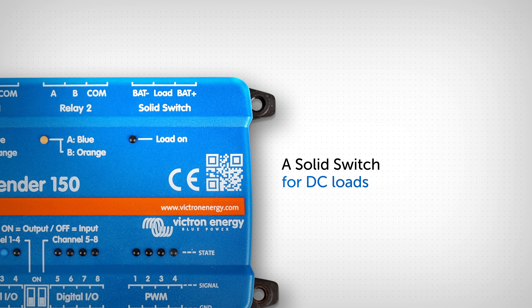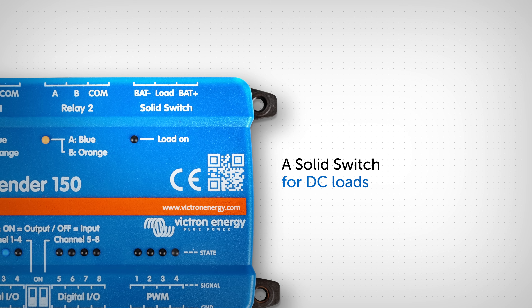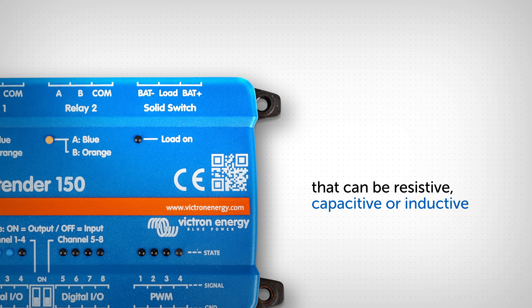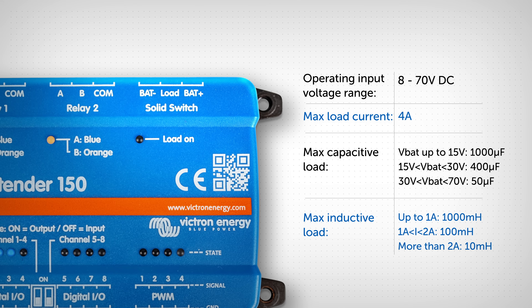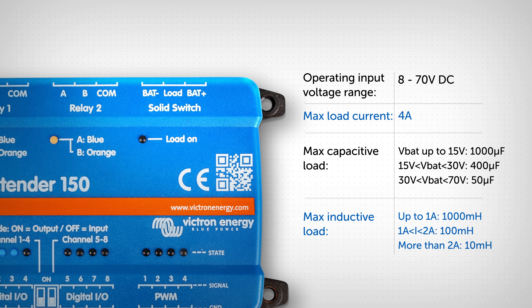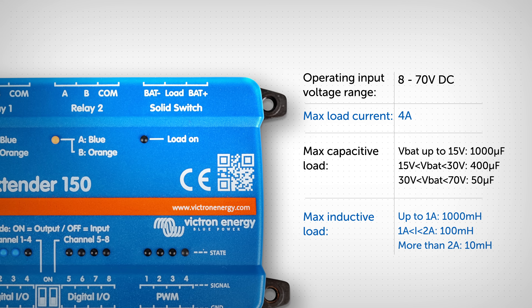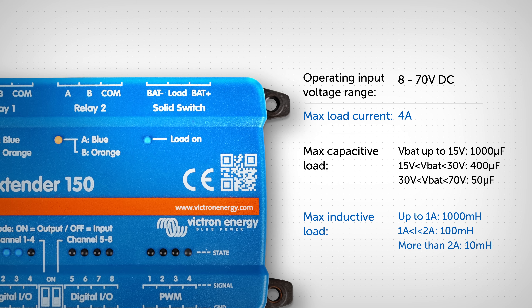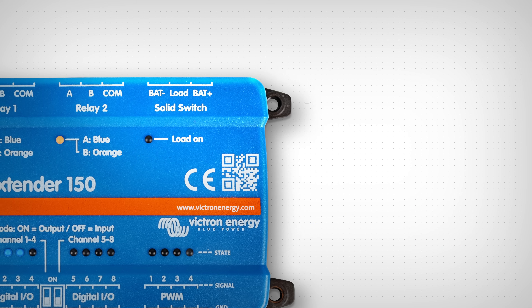At the top right of the extender is a solid switch for DC loads, and it can handle all types: resistive, capacitive, and inductive. The solid switch handles a maximum of 4 amps for DC loads only, and has a load-on LED indicator.